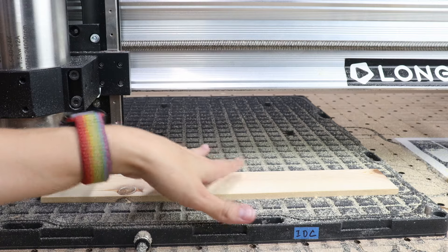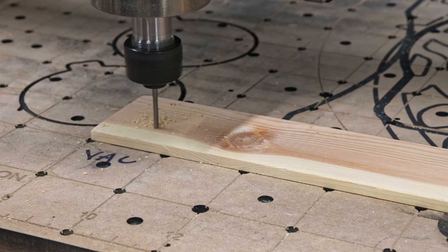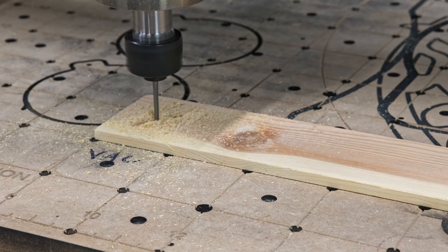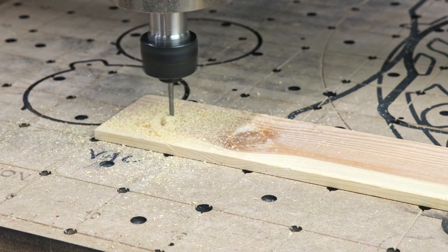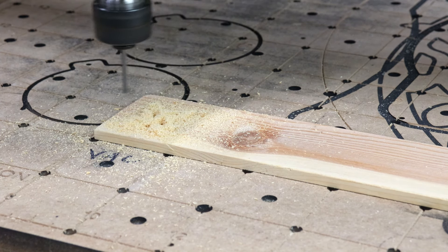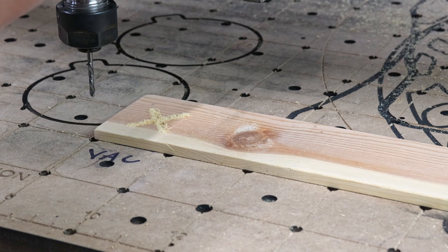Surfacing went off without a hitch — nice and smooth. For the X's and O's, I wanted to incorporate the epoxy into them as well, so I picked out a font that I liked for both the X and O that gave me enough space to add a good little pocket for some color. Gotta blow out all that dust.